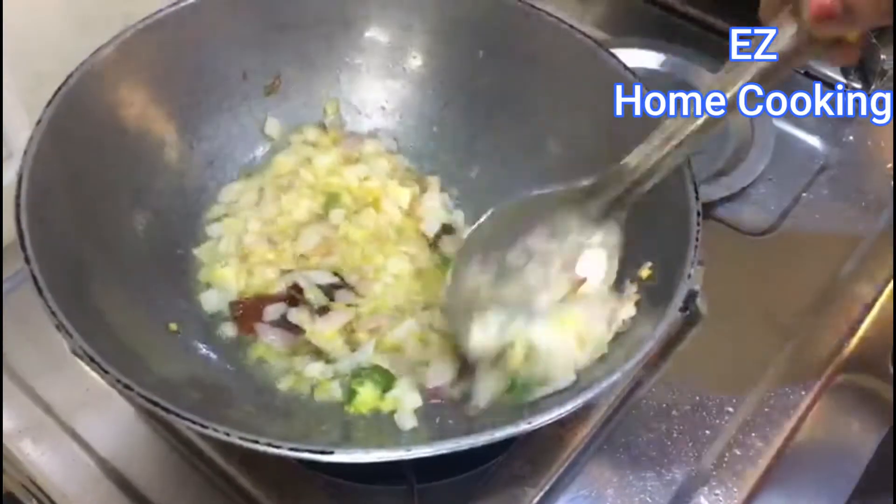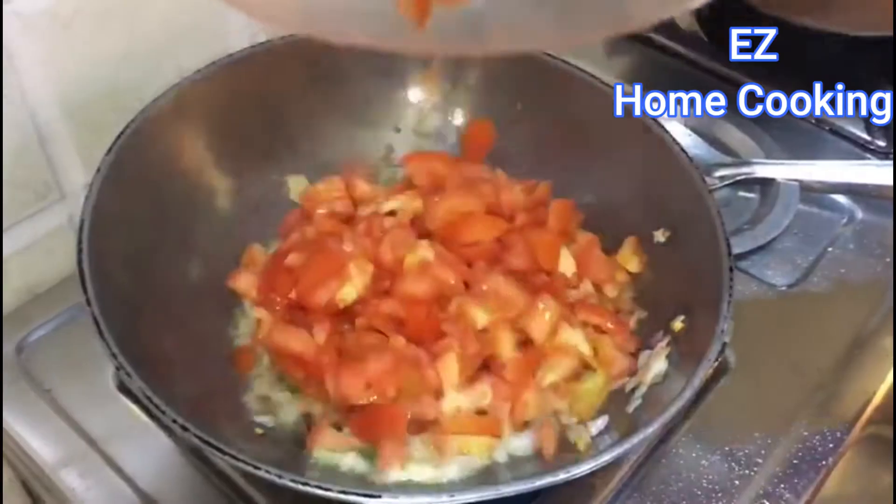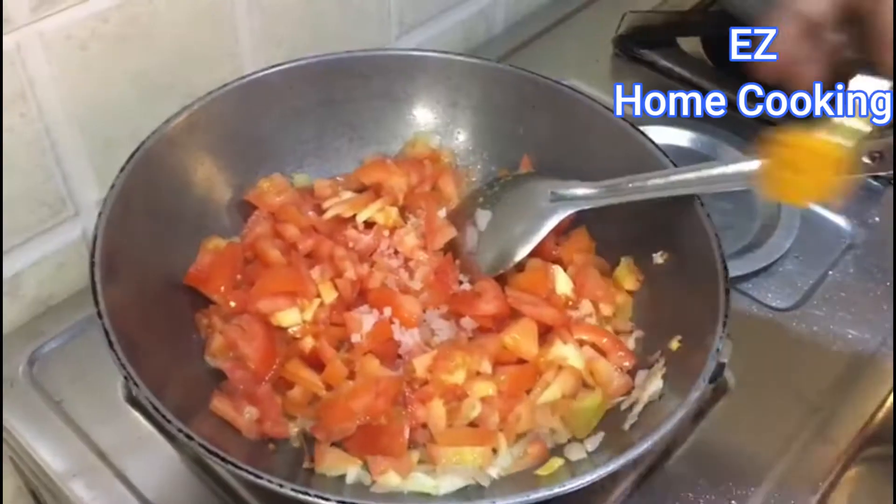Let's fry with ginger garlic paste. Let's fry until the raw smell goes away. Let's fry with tomato.